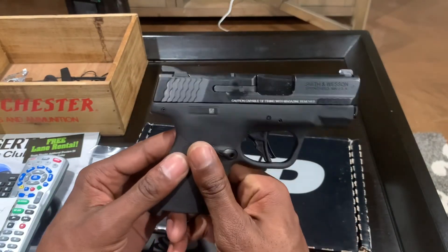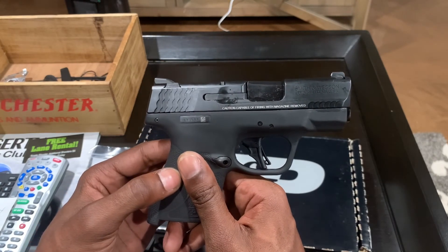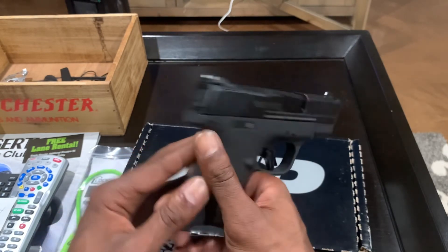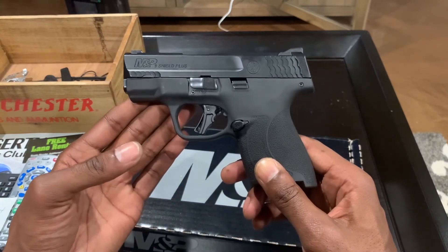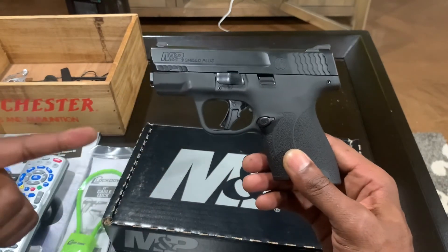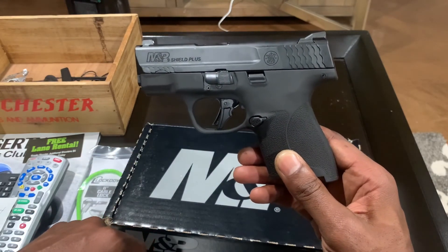I definitely think this is an improvement over the Glock 43x that I had — this gun feels a hundred times better. I think it's a good thing that Smith and Wesson finally listened, and I think they hit a home run with this one. Thanks for watching the video, hit that like button, subscribe to the channel, and as always thanks for watching and God bless.